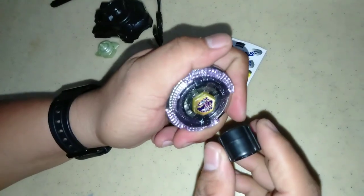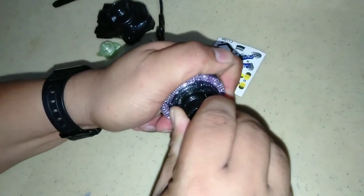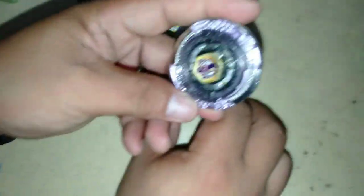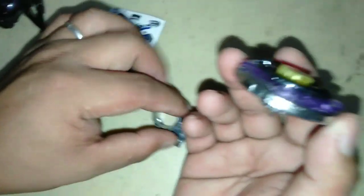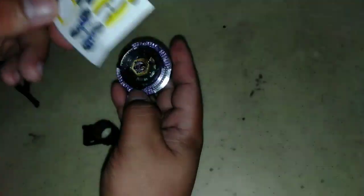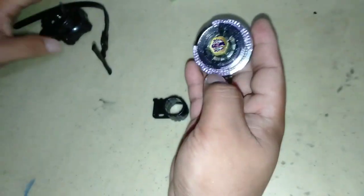Pag matigas na, pwede na. Pag medyo lumalaban na sya — ibig sabihin nakapit na yan. So ito na yung ating Beyblade! Nabili ni Junjun ng 70 pesos — kung i-convert mo sa dollar, mura lang — 1 dollar and 34 cents. Yung stickers, optional — hindi na namin ilalagay. Yung extra piece ay pang-training, pang-practice.